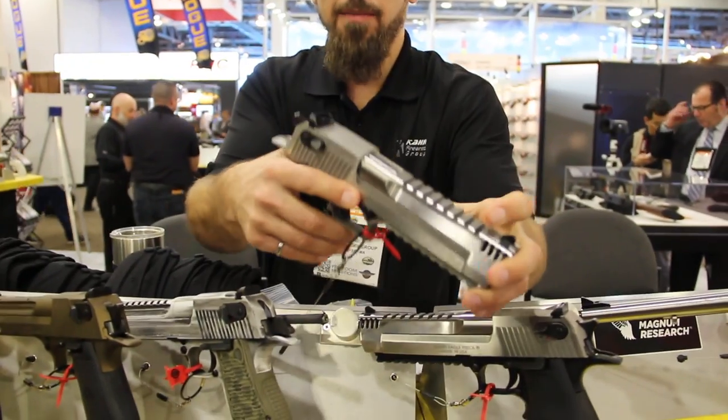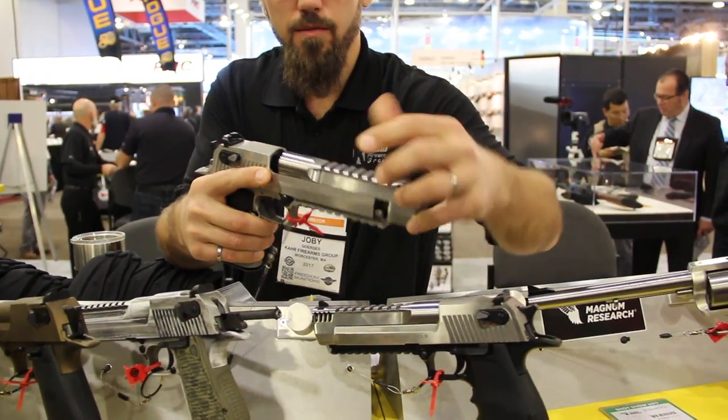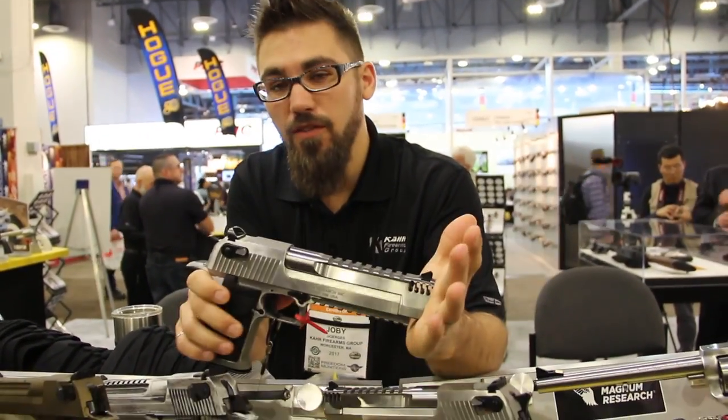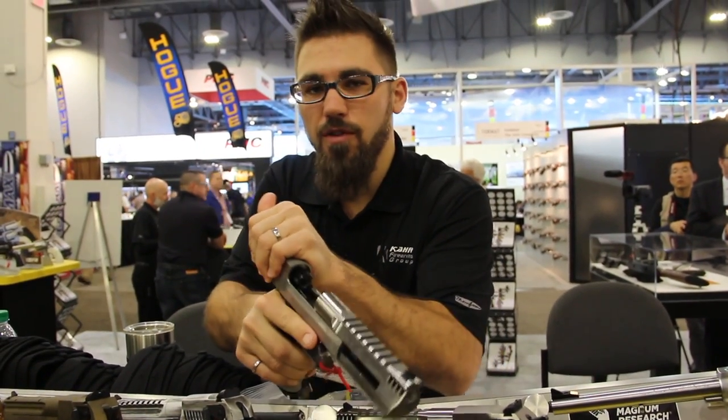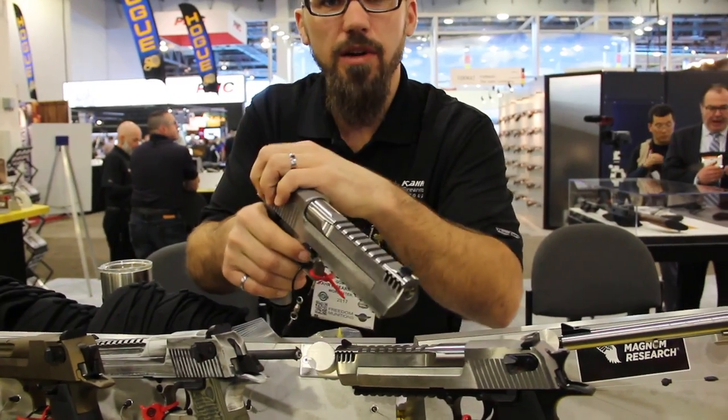It's very easy to change out. It's as easy as popping our barrel off, grabbing a different caliber barrel, putting it on, and swapping out the magazine. That was the .44 to the .50 conversion. To go to the .357, you've also got to change out your bolt, which takes a couple minutes, but pretty simple.